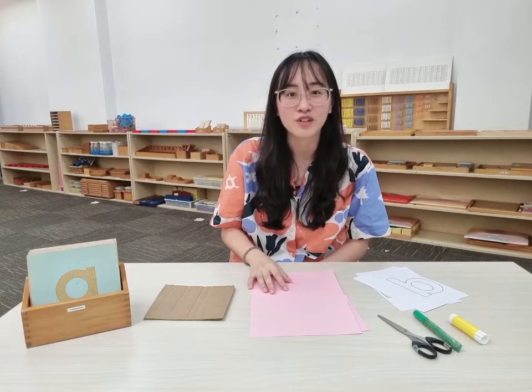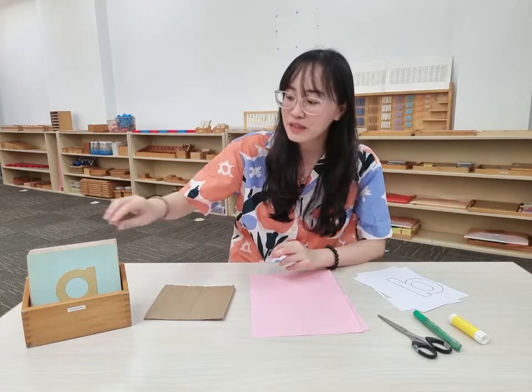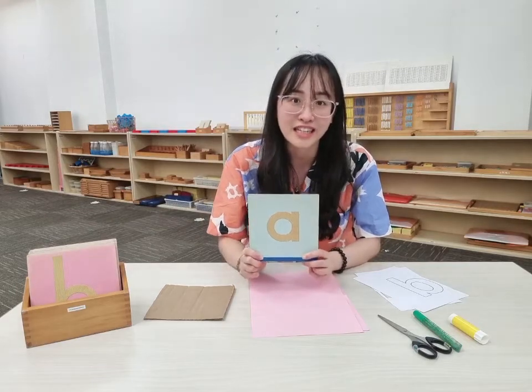Hi everyone! Today I'll be showing you a fun and simple way to make your own sandpaper letters at home. In our Montessori classroom, sandpaper letters are a great way to teach children how to recognise letters.